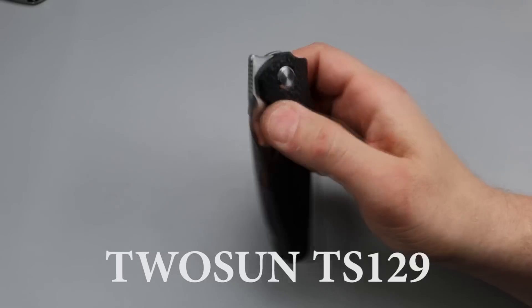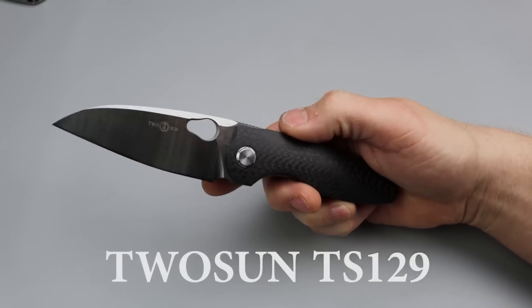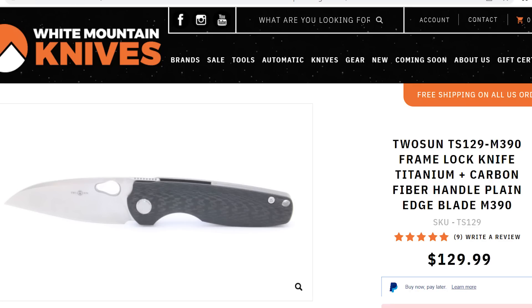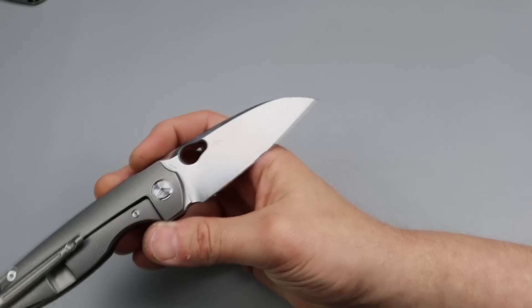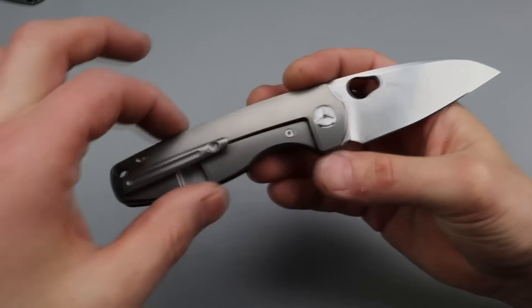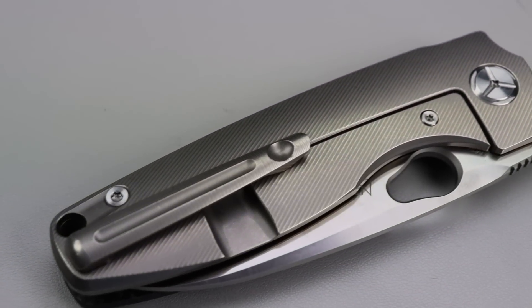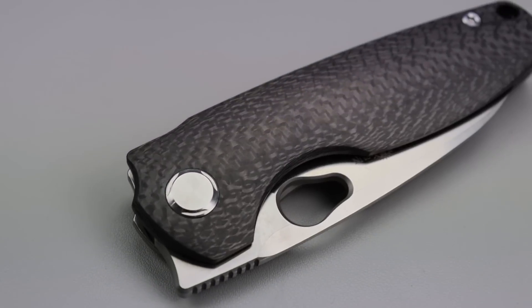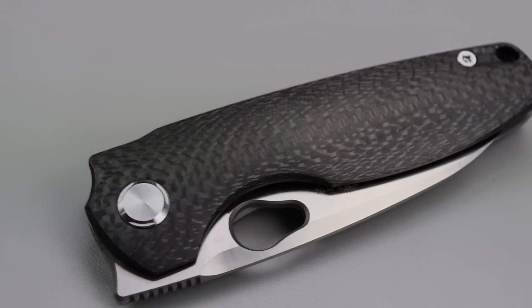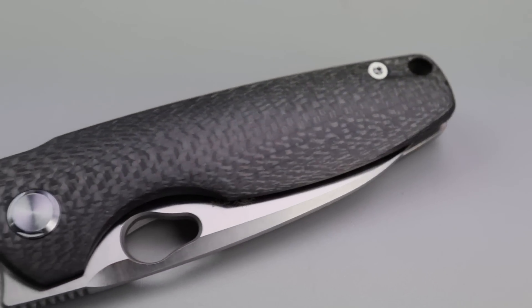This is the TwoSun TS129. It got a really good review. I do like this knife quite a bit. Mine's an M390 milled titanium — really nice milling, perfect clip, I love this clip. One of the best milled titanium clips, and then really really well done carbon fiber. TwoSun does a really good job with their carbon fiber.